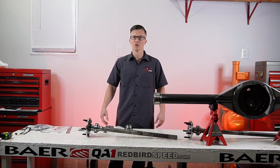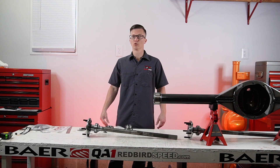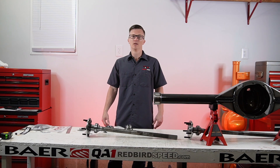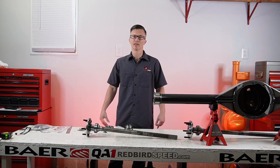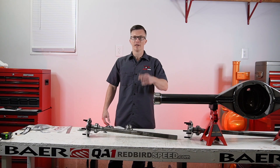It just depends on what you want to do. If you have any questions, give us a call. If you want to talk about your application, reach us at 260-301-2424 or redbirdspeed.com. We're on all the social media platforms — get a hold of us. We appreciate your support. Be sure to like and subscribe. We're going to keep talking about axle specs and cover hubs and flanges next. We appreciate you — have a good one.